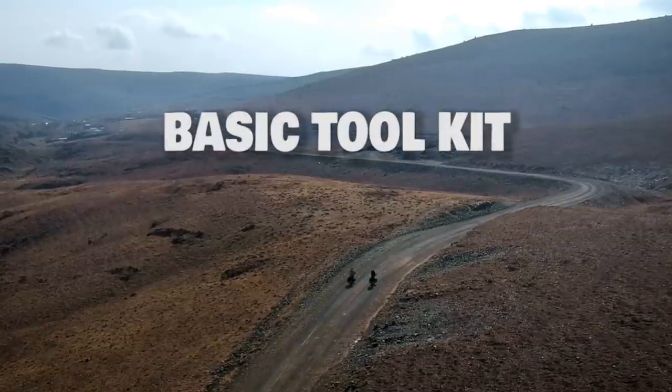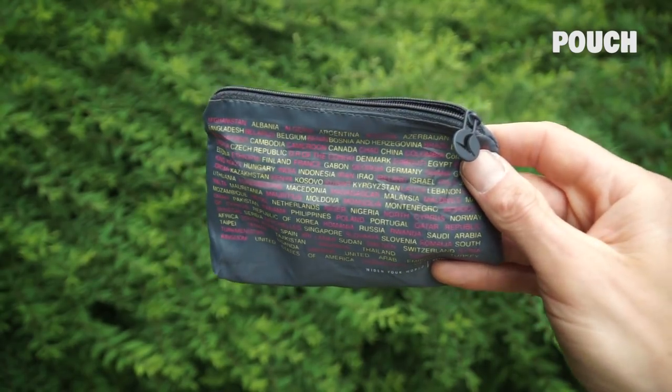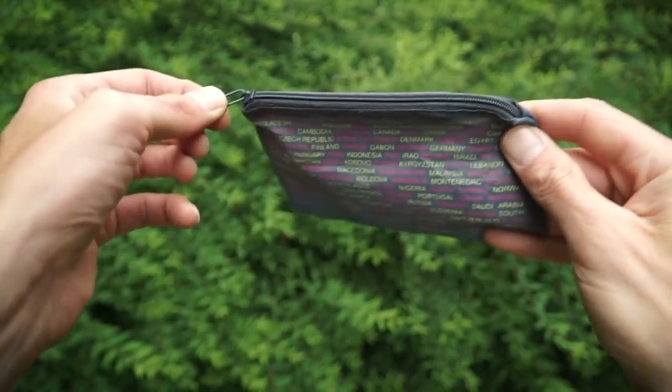Do keep in mind that for some more extreme problems out on the road, a bike shop might be needed. First up is this little pouch — very easy to keep your things organized in, with a zipper on top for easy access.